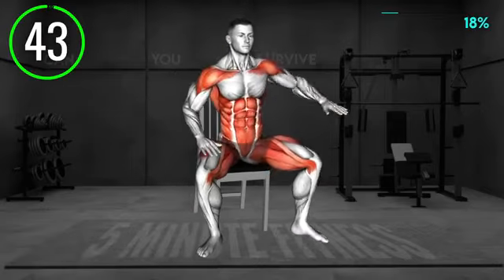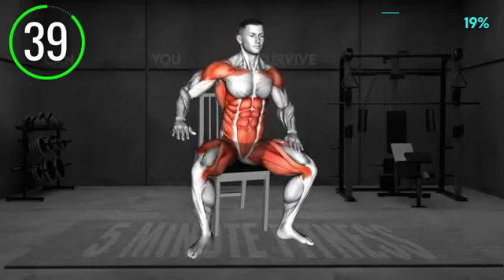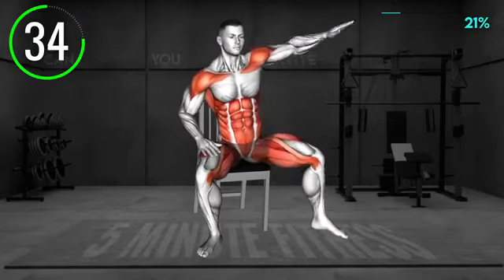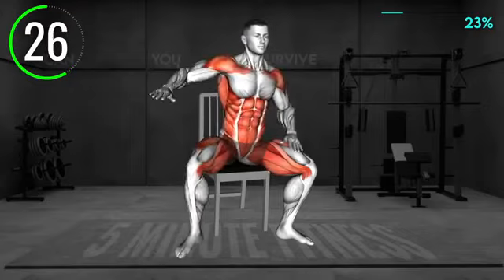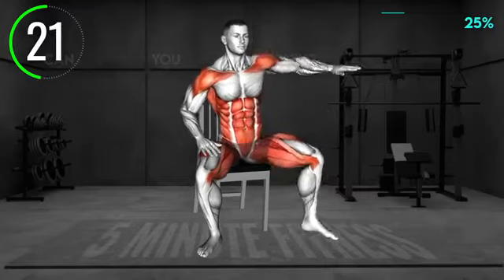Sit on a chair in an upright position. Place your legs in a wider stance with your arms on your thighs. Now step with your left leg out to the side and at the same time reach with your left arm overhead toward the right side, leaning slightly toward the right. Return to the starting position. Next, step with the right leg to the right side and reach with the right arm overhead toward the left. Return to the center and repeat.